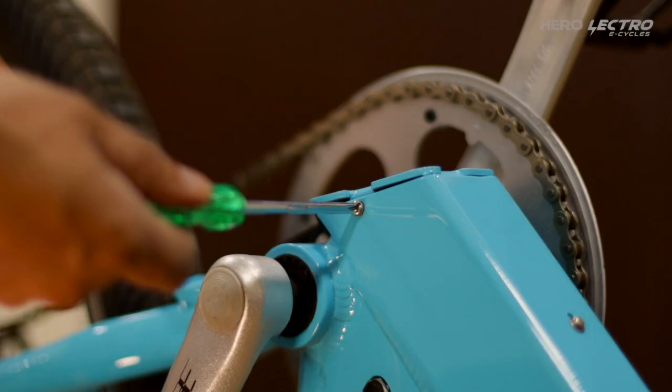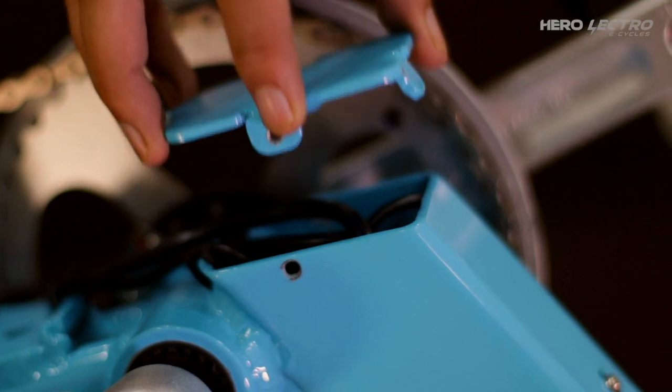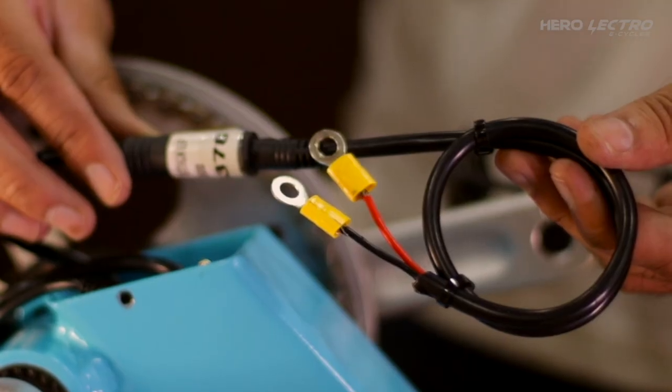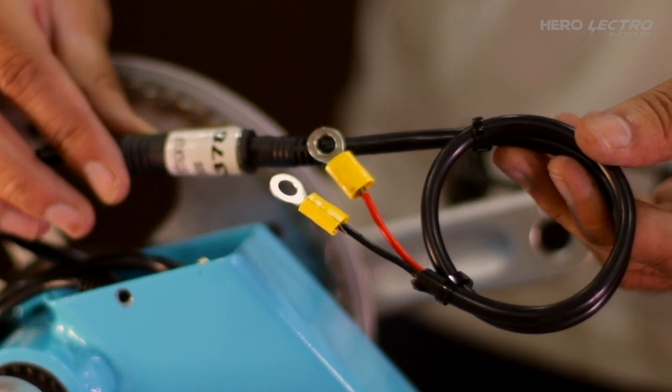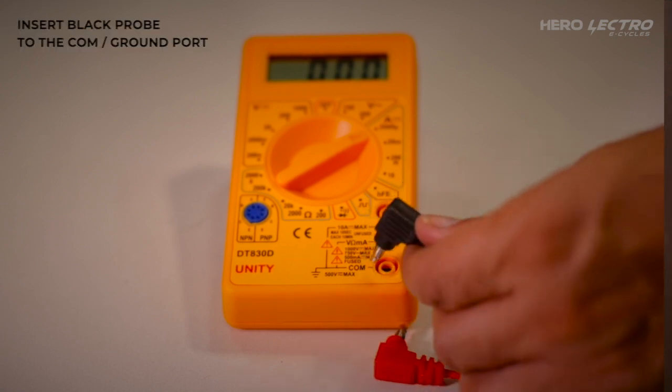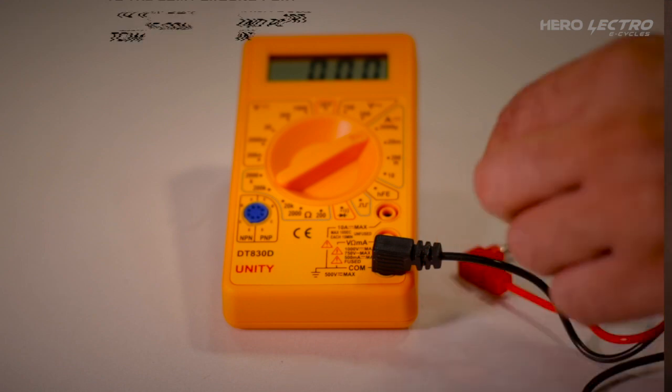Open the downtube battery cover to access the battery connector. Disconnect the battery coupler and connect the battery testing coupler supplied by Herolectro. To set the multimeter, insert the black probe to the common port showing the COM sign.